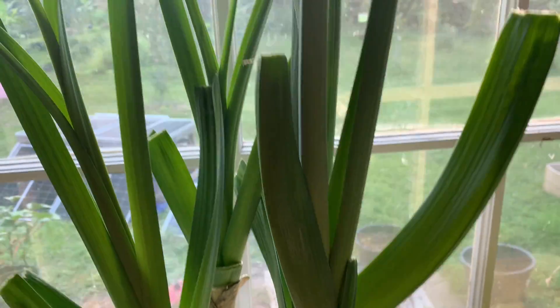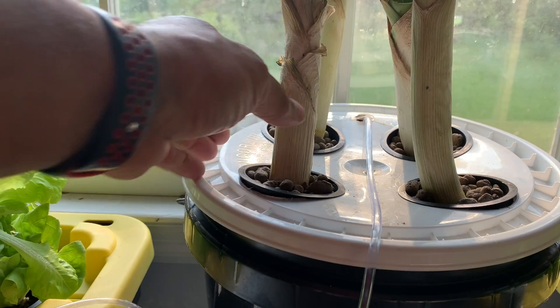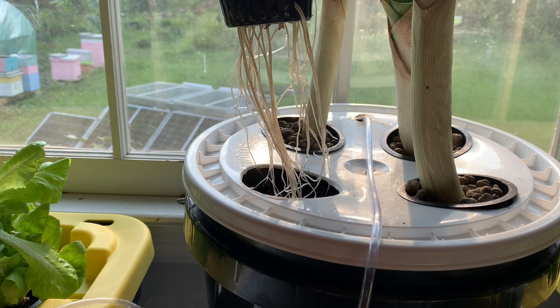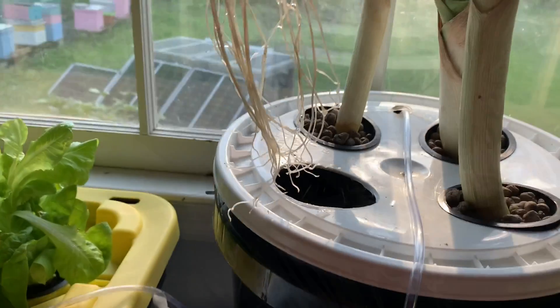All of this is new growth. Here's the best part — get a look at the roots on that leek. Incredible, right? Look down in the bucket at the rest of the roots. Can you see them? Incredible.